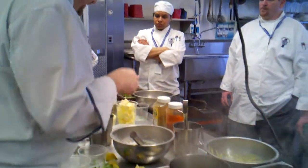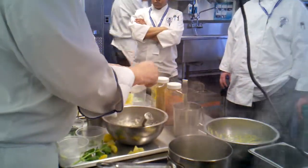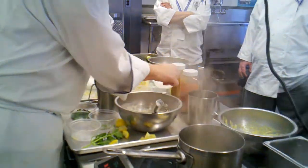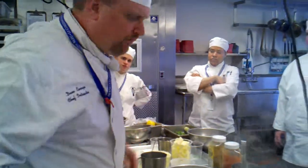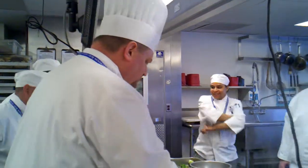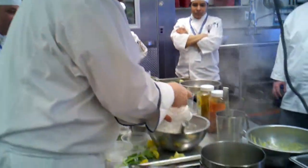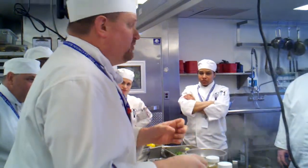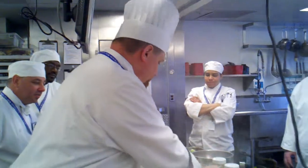I'm going to go over the batters in a second. What's that for? That's the cornstarch. Why the cornstarch? Crispy — cornstarch is going to help you get crispy.